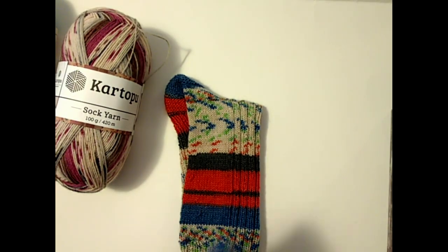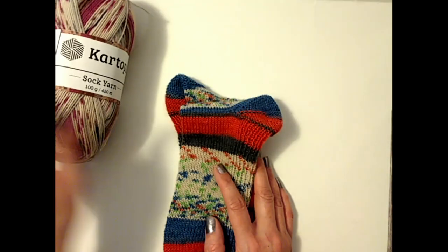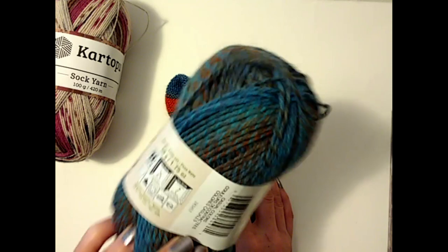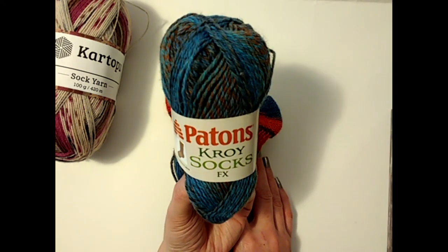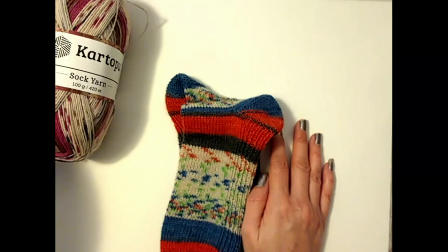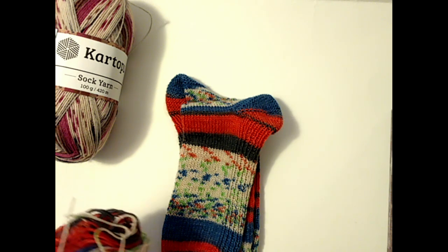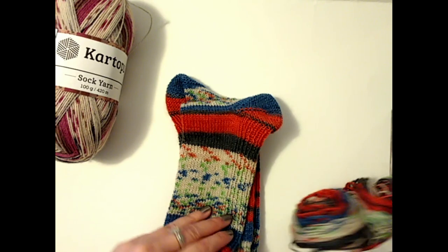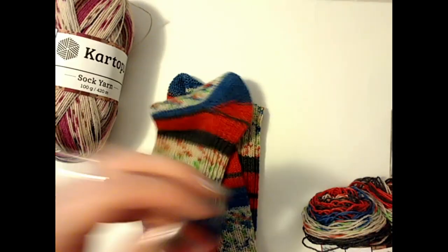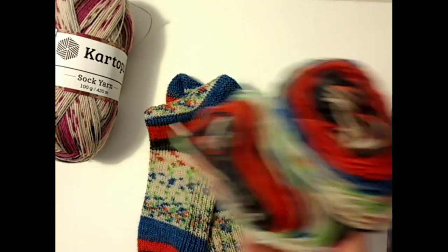Overall impressions — I really like it, especially for the price, because it was like six dollars something a ball for two socks. That's less than three dollars and change per sock. Even for Croy, one ball at Hobby Lobby is over five dollars unless you get a coupon. So just to show you what I used — this was 100 grams or 420 meters total in the ball, and my socks weighed 72 grams and I had 28 grams left over. So even with an average-size foot and a really long cuff, I had all of this yarn left over — 28 grams. You're really getting your money's worth.